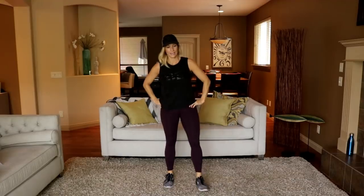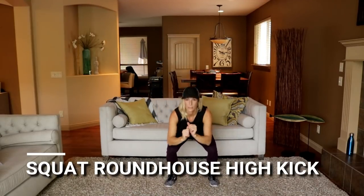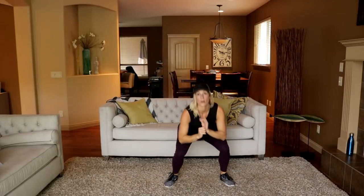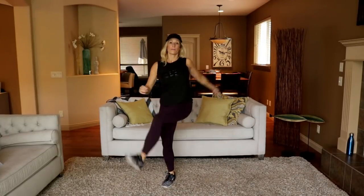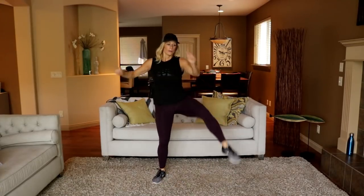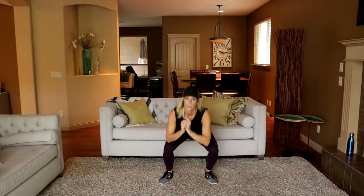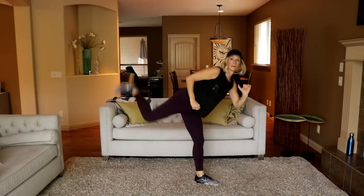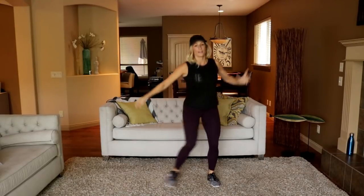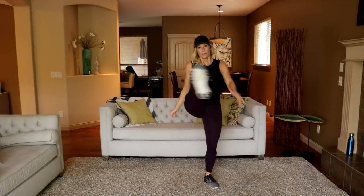Squat roundhouse side kick — same side, ready, here we go. Squat and kick. Squat, roundhouse. Squat, high kick. Last one this side — switch sides. I love the high kick, it feels so good. Make sure you're pivoting that bottom knee.